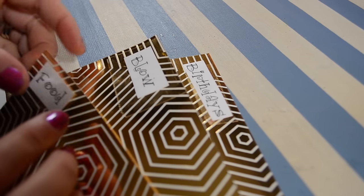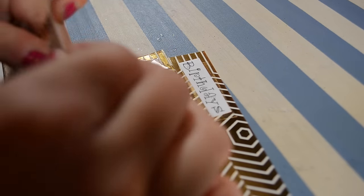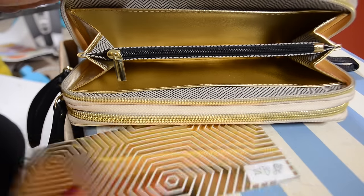You just label all these cute little papers that you cut out to the size of the inside of your accordion wallet, and make extra little dividers, like so.